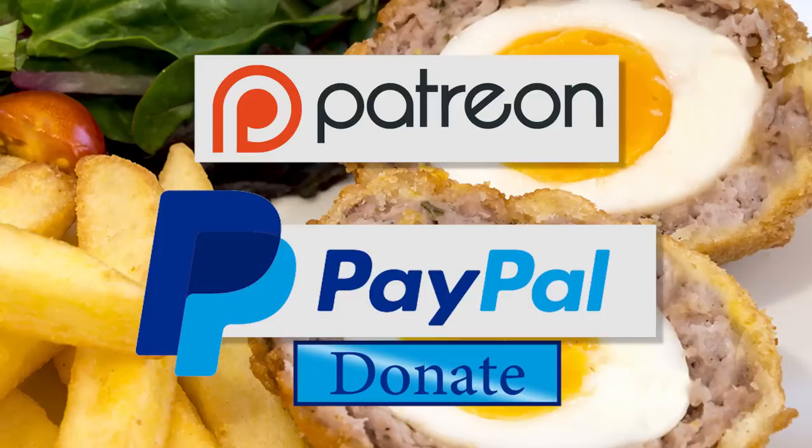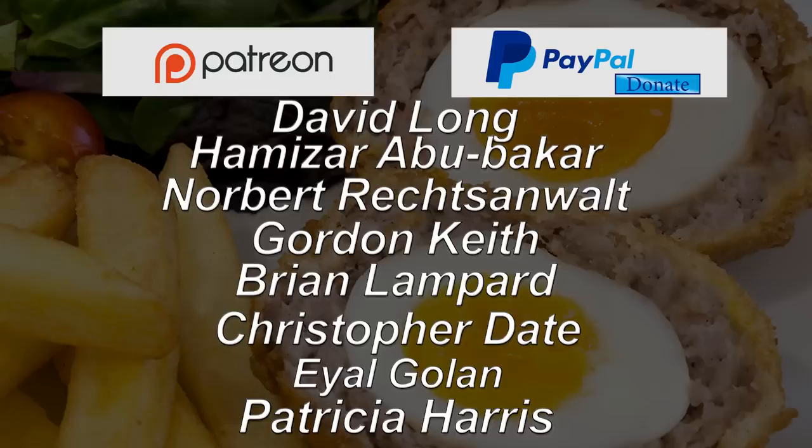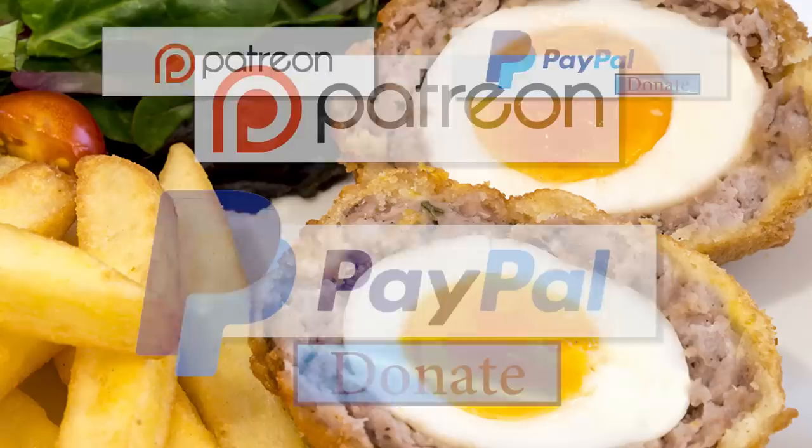Before I go any further I'd like to give a quick shout out to this week's Patreon and PayPal donators. Thanks again guys, I really do appreciate all your support. And with that out of the way let's get on with today's recipe.